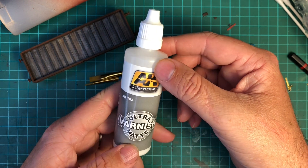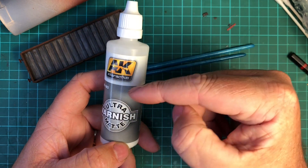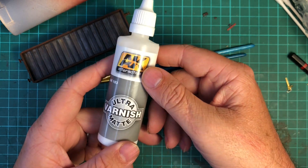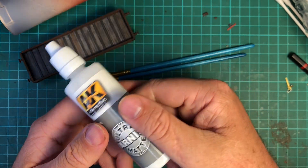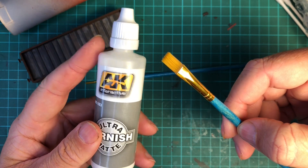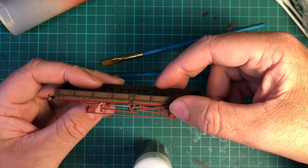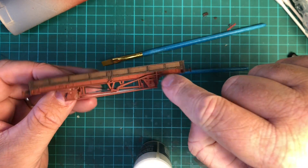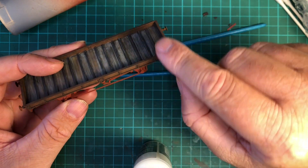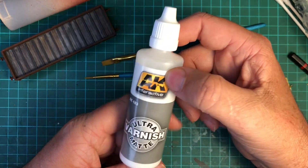This is the 60 milliliter bottle and it shows that it dries completely flat and ultra matte. One of the best things about this bottle is that it claims you can use a paintbrush, which is really fantastic if you don't have an airbrush or you're not experienced with one. Plus it also means that all the little fine detail areas that you kind of struggle to get into with an airbrush you can just use a paintbrush and get in there quite easily.